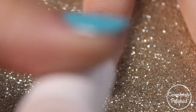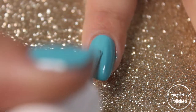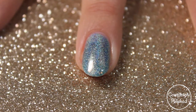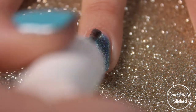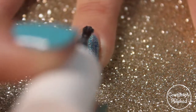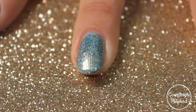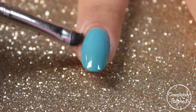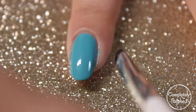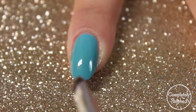Now I'm just going to go ahead with my second coat for both of the polishes, and you can see that they were both opaque in just two coats. Here I'm just taking a clean-up brush to quickly clean up some of the nail polish that I got on my cuticles, and I'm just using pure acetone for this.